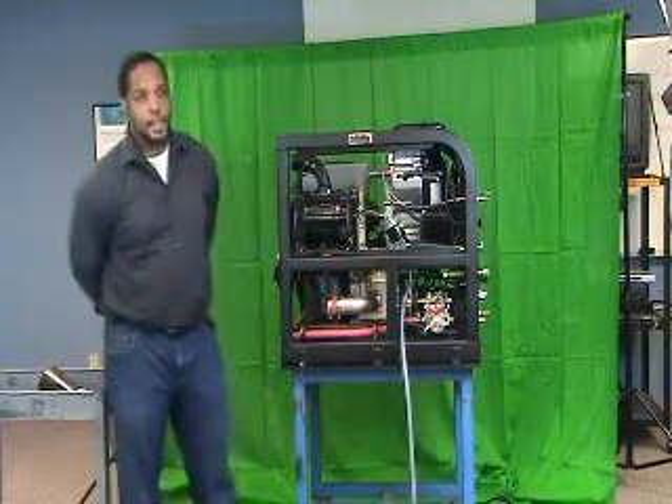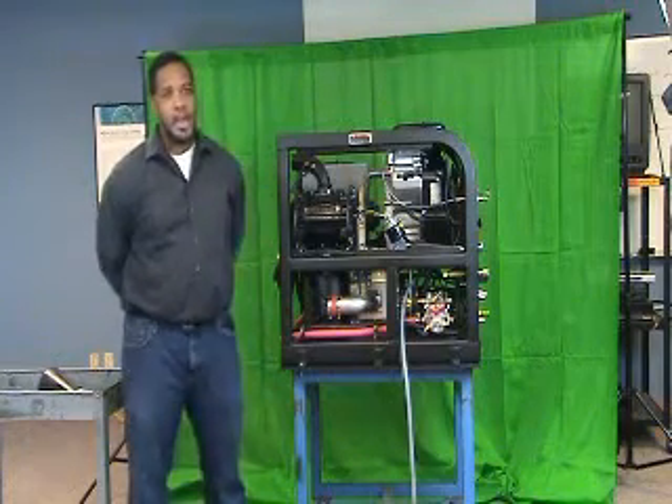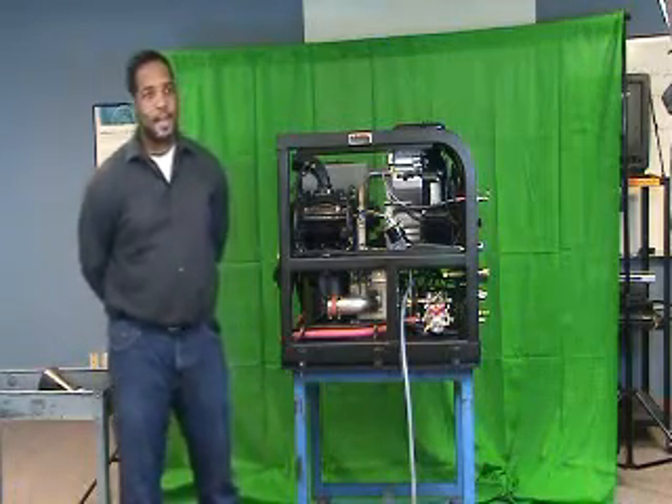On the Boxer 323, your first oil change is going to be at 8 hours or about a day or two, and regular service intervals are every 50 hours or about every month and a half or so.